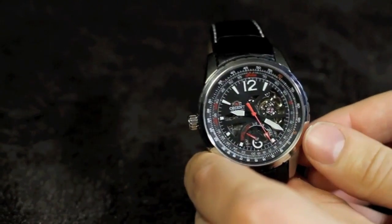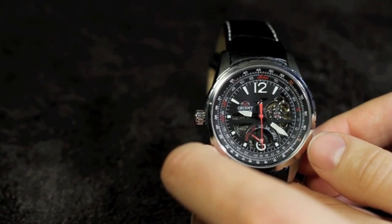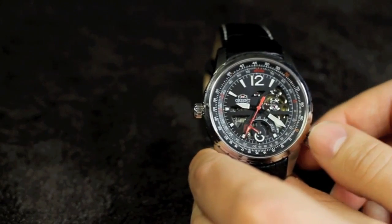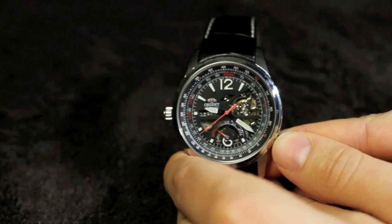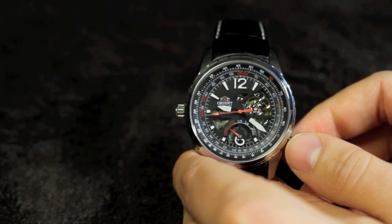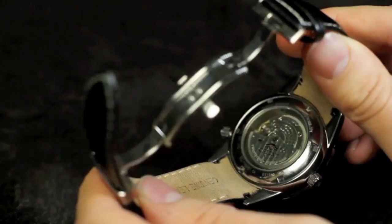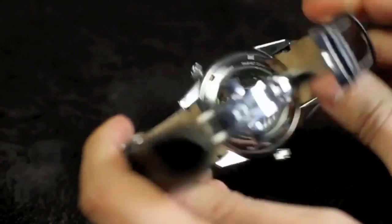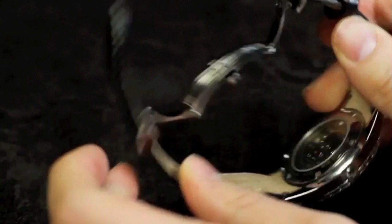The movement is an Orient in-house caliber 46R40 and tends to be pretty accurate. We've experienced probably about 6 to 8 seconds a day difference from the atomic clock, which is pretty good, certainly better than they rate it for. It's got a 40-hour power reserve and a really nice, semi-decorated movement visible through the case back. The rotor has some polishing marks and it's really pretty to look at.